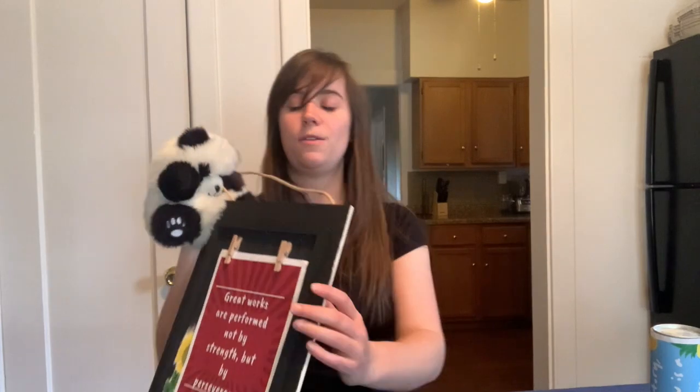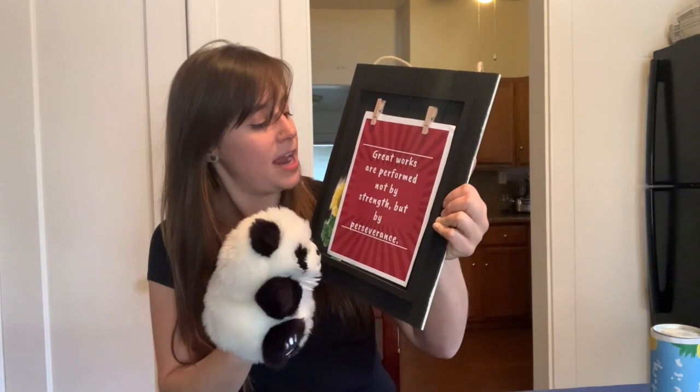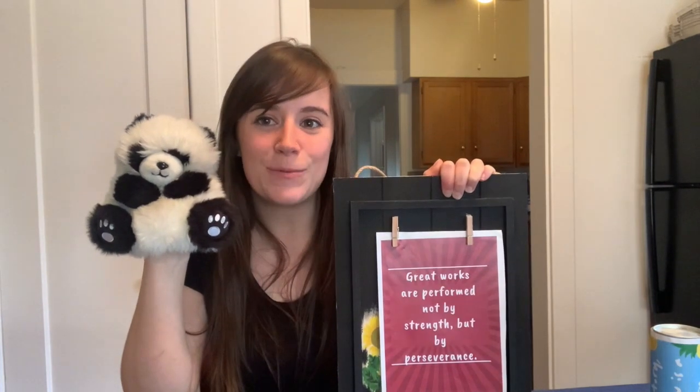Bao Bao, did you have fun today? Was your favorite part the oboe? Good. I like the harp — I thought that was really pretty. Our quote today says, "Great works are performed not by strength, but by perseverance." Boys and girls, Bao Bao and I miss you so, so much and we hope that you're staying well and you're doing okay. We can't wait to see you again, and we hope that you have a good rest of your week. We'll see you next time for more videos on different instruments. Have a great week, bye!